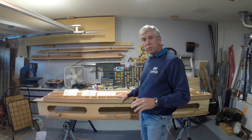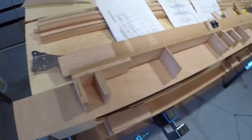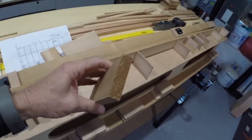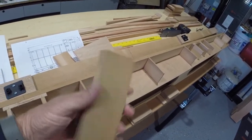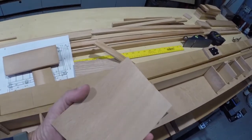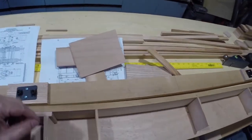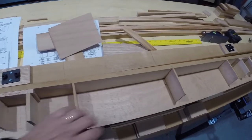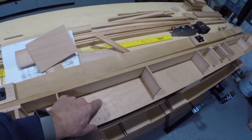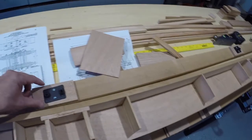This is the main front spar for the front wing - it's the biggest one. The cap strips are this material right here - it's Sitka spruce, 15 millimeter by 60 millimeter. The web that goes on the front and the back is eighth-inch Okume plywood, which is closer to three millimeters. The plans call for one and a half millimeter, but I'm using Okume which isn't quite as strong as birch. So I decided to go just a little bit thicker on that.